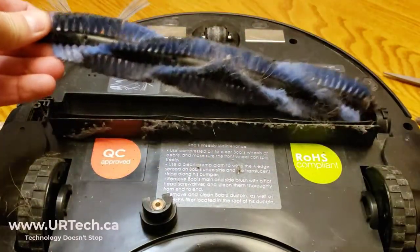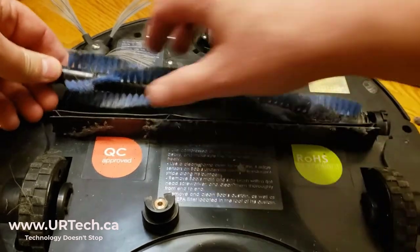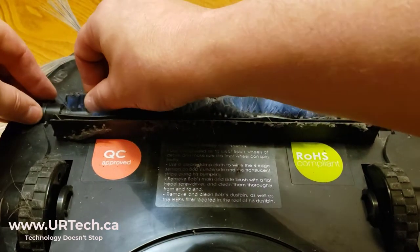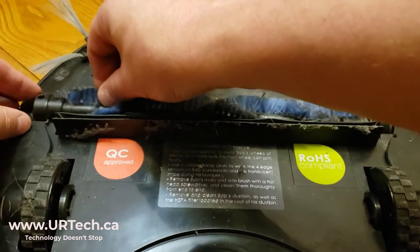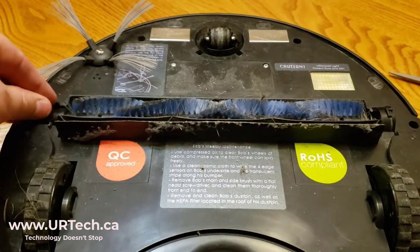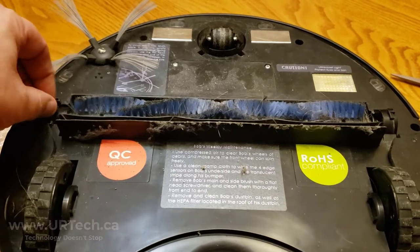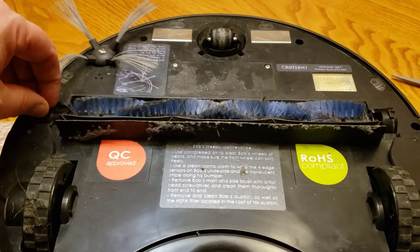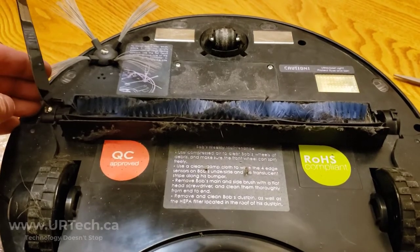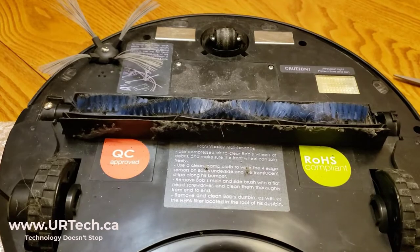So now we just take this beater bar, put it back in there, take the end cap, pop it on, and slide it down. Make sure it moves up and down smoothly — if it doesn't, you're going to have a problem, so make sure you clean it out. You can screw this in with your fingers initially, but please use a screwdriver. I'm just showing you it does work with a knife if you don't have one.